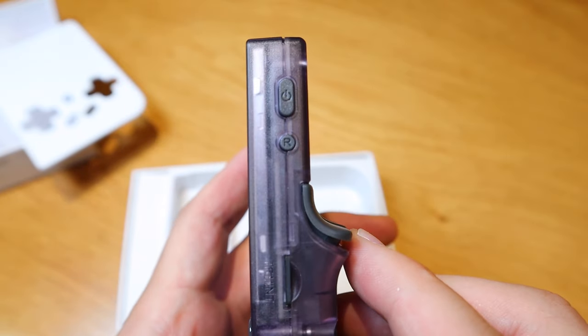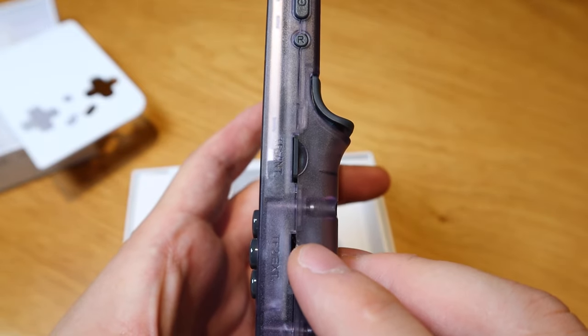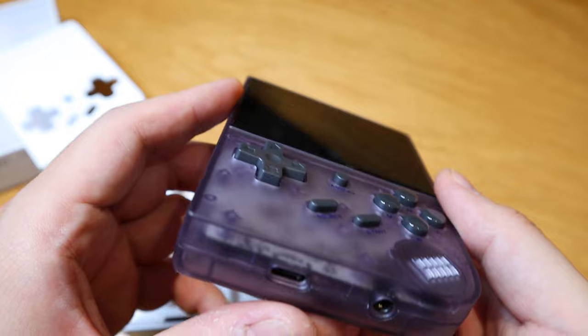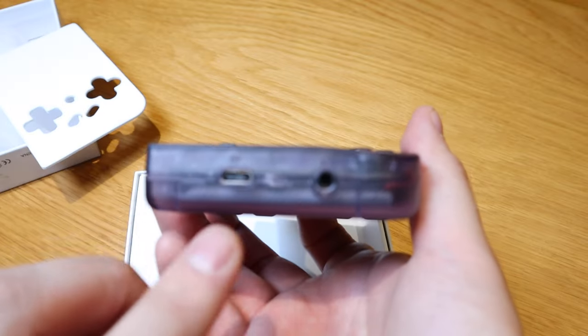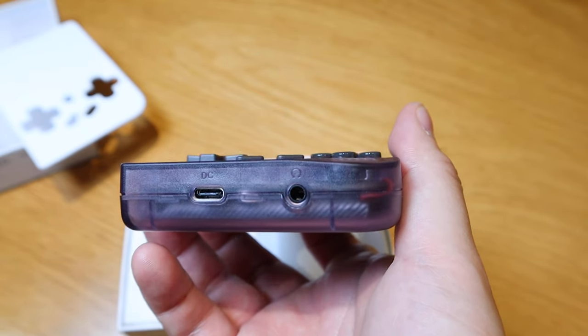On the right hand side from the top, we've got the power button, reset, and a microSD slot. On the left hand side, we've got the volume up and down. And on the bottom, we've got the DC USB-C connection.